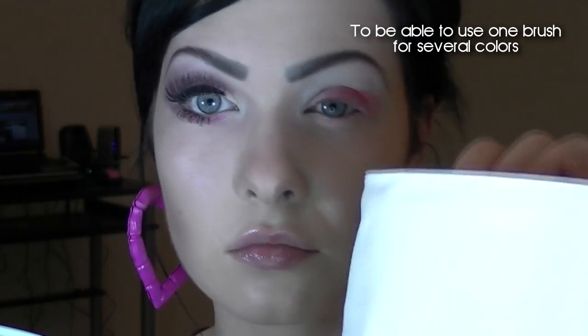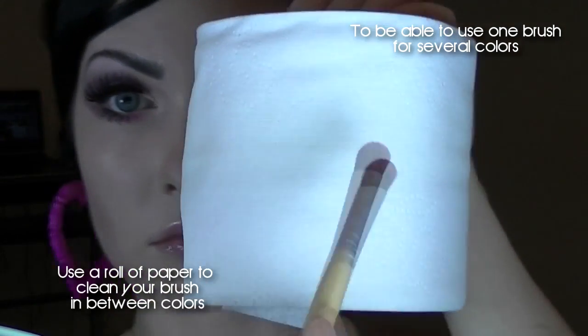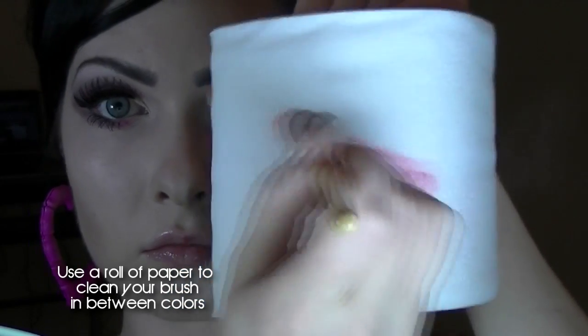I'm taking a baby pink shade and using that all over my lid. Then just take any blending brush and blend those colors together. This is a nice tip when you want to use one brush for more than one color.